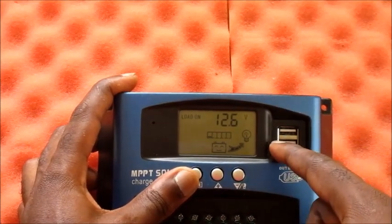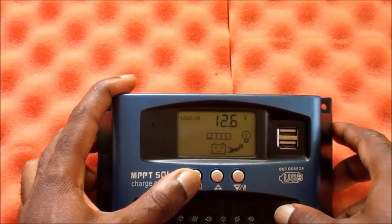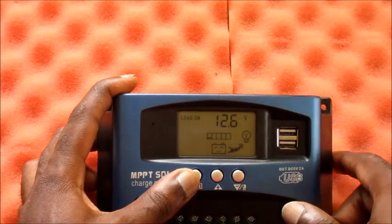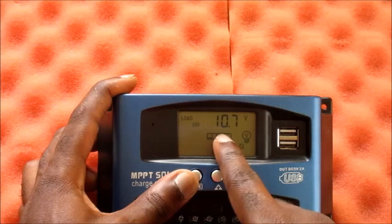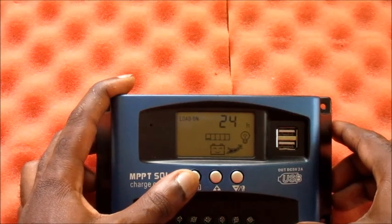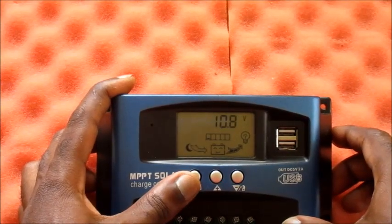You can see the load setting is on 12.6 volts — this is your load-on voltage, which will activate after your battery recharges to 12.6 volts. And this is the load-off setting: when our battery drops to 10.7 volts, the load will shut off automatically.